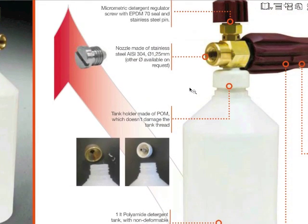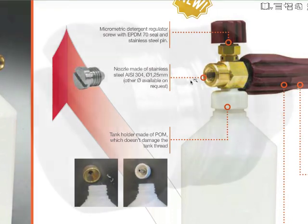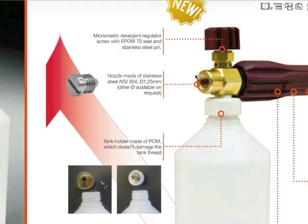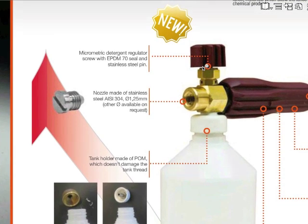The nozzle is made of stainless steel AISI 304 with a diameter of 1.25 mm, but on request different diameter nozzles are available. The screw micrometric detergent regulator features an EPDM 70 seal and bolt in stainless steel AISI 304, with the exception of the version without regulator.